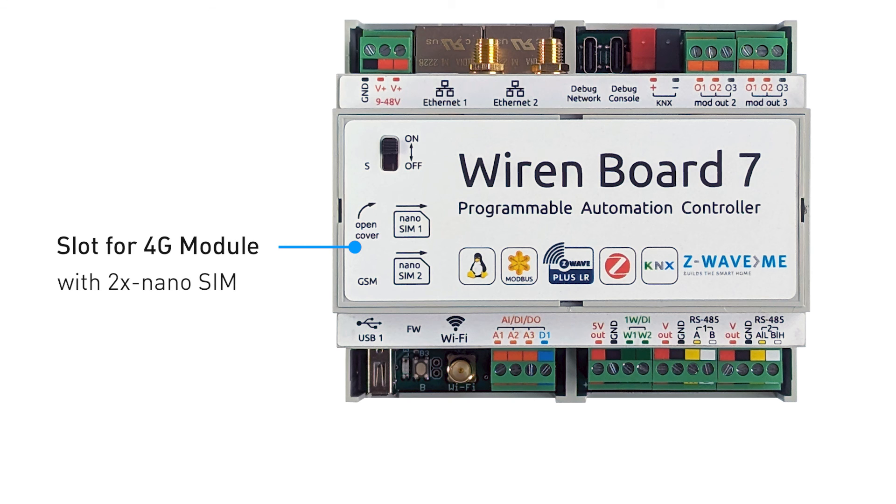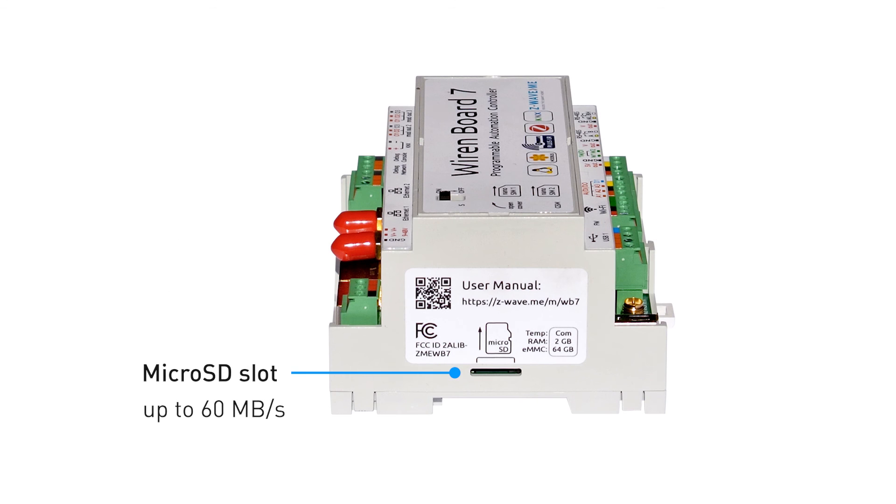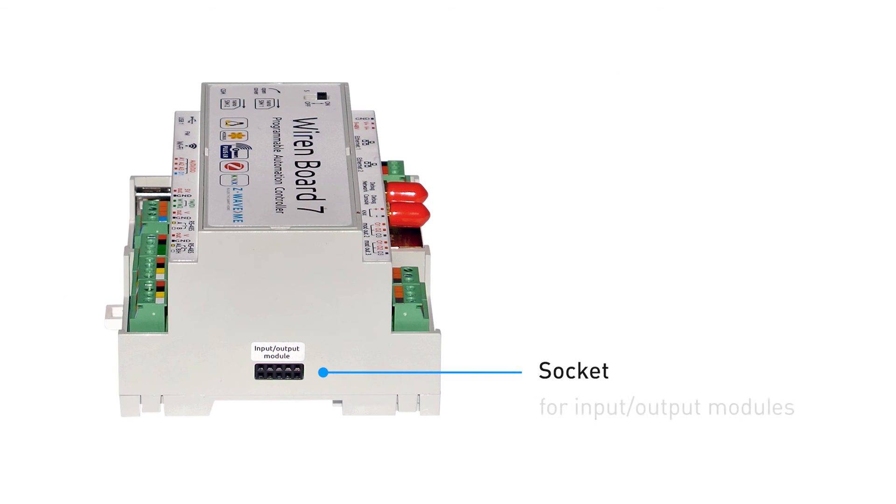Under the cover, an additional extension module for nano SIM cards can be installed, providing 4G connectivity. There is also a micro SD card slot on the left side. On the right side there is a connector for connecting additional modules to the DIN rail.